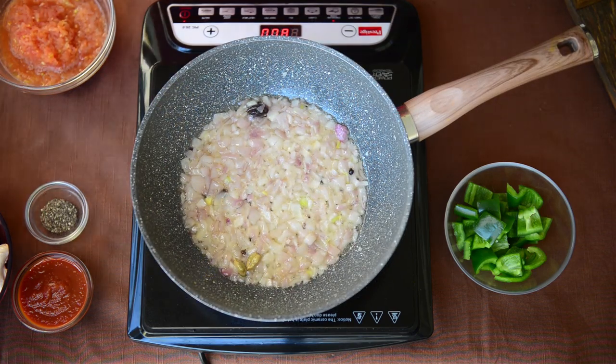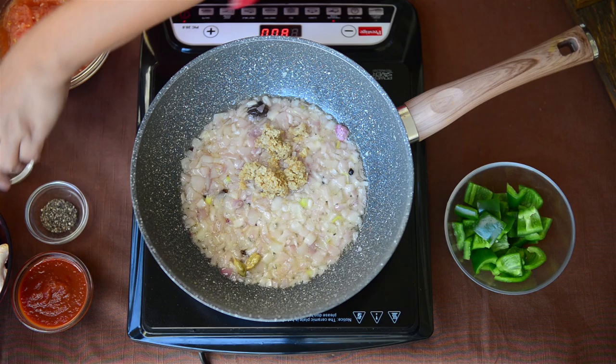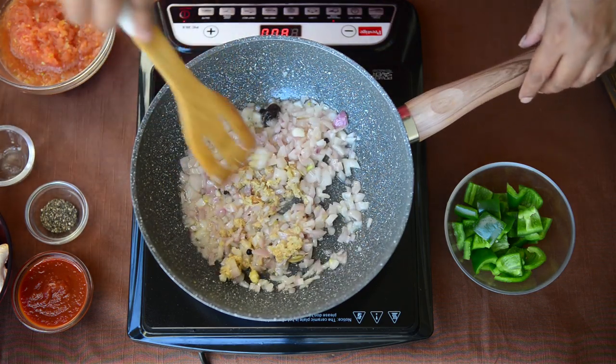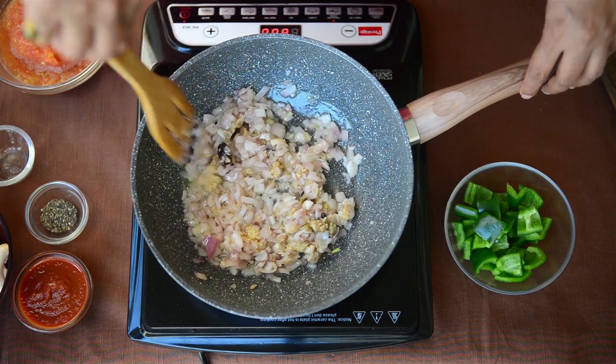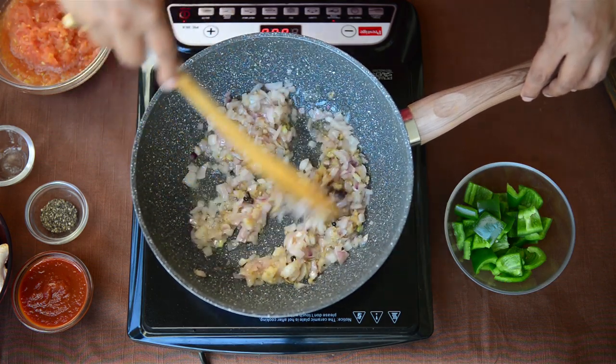Onions have turned translucent and now we add our ginger garlic paste to it. Now we have to fry until this masala turns golden brown. It will take around 5-6 minutes but you have to keep stirring it until the onion turns really nice and brown. That will give the colour to your final gravy.